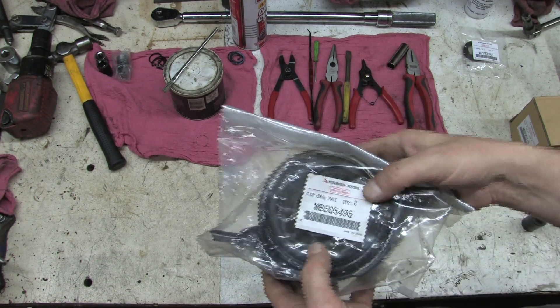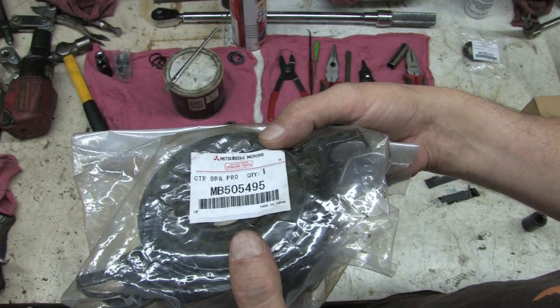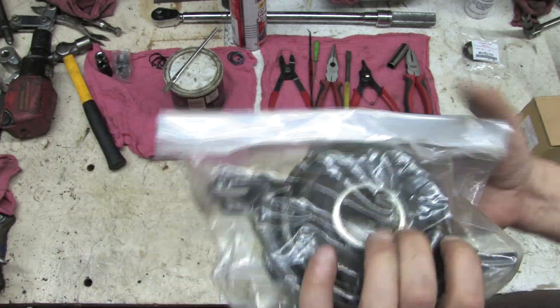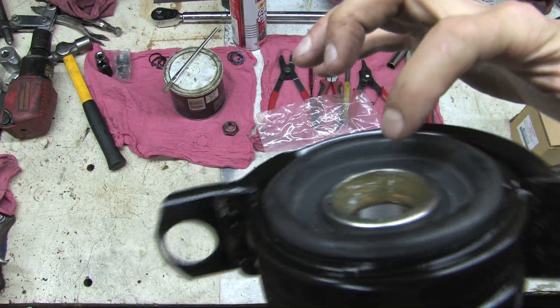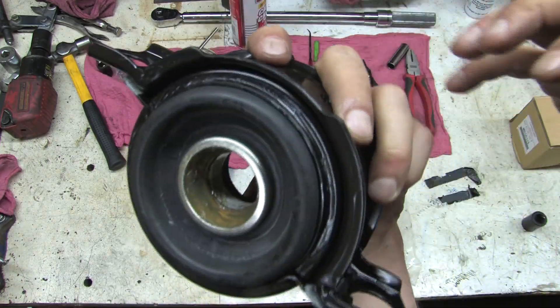You need two carrier bearings to do the whole shaft. They're assembled and ready to go. Mitsubishi even did a great job pre-greasing them, but because of that grease, you really want to keep them sealed up in their bags until you're ready to use them. Grease attracts dirt.